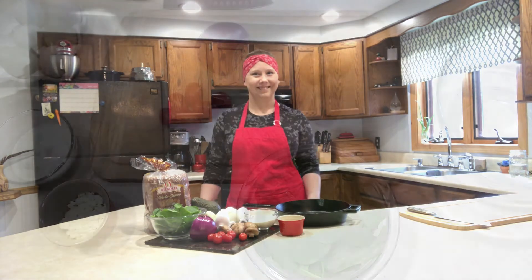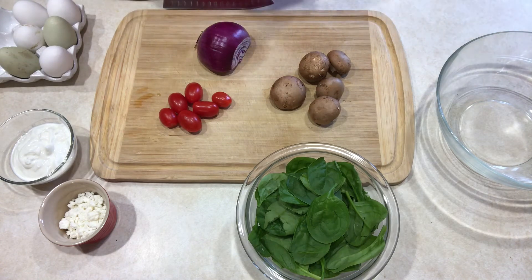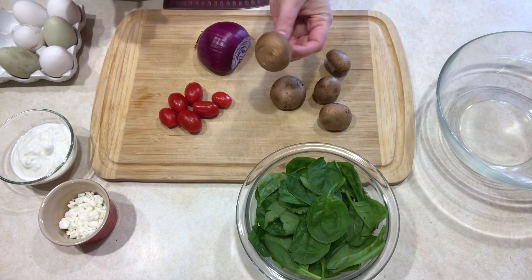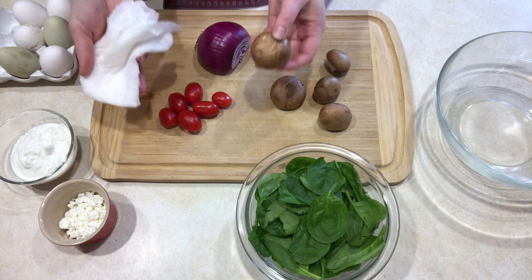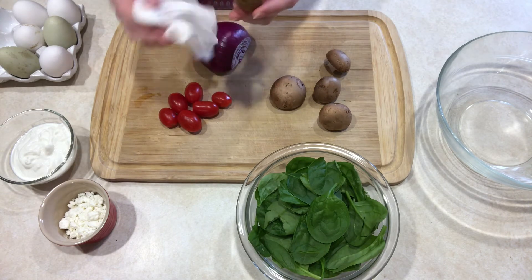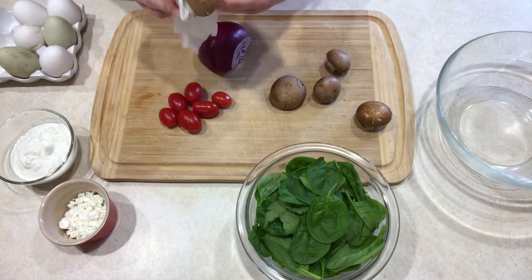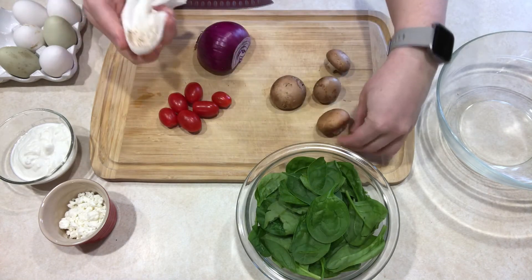Let's get started. I'm going to be cutting up my vegetables. I have to make sure that everything is nice and washed. I wanted to show you how to properly clean a mushroom. Typically people just rinse them off and throw them in water, but the really proper way is using a wet damp rag — I just rub the top off. This way I'm not losing any of the nutrients that can easily be absorbed or released into the water.